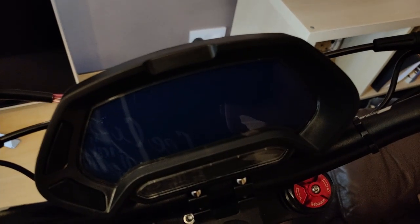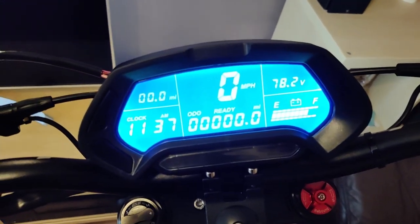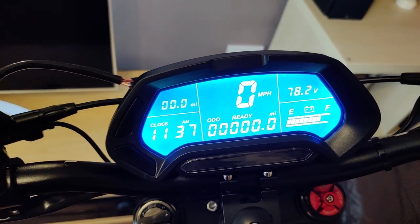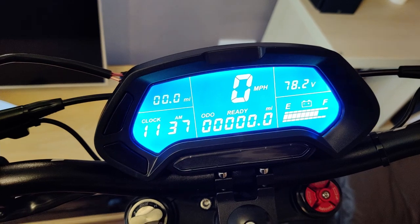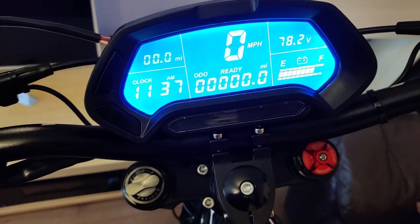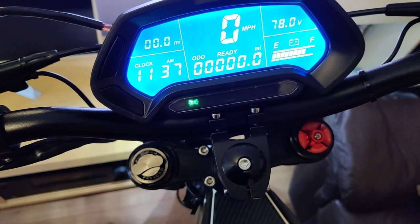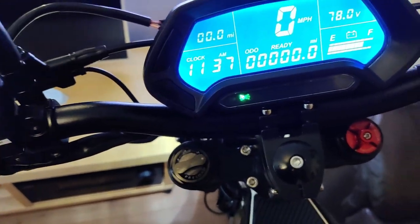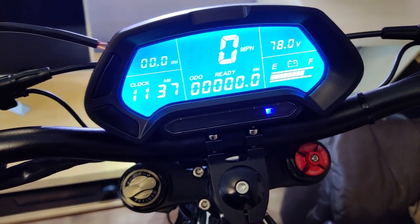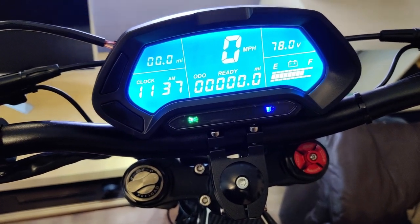So here we go, here's the display. I'll put it on now. And if I put indicators on, you can see here we've got that left side, that side over there. Lovely. If I put on the headlights, we get that. If I put on the main beam, we get that. If I flash the headlights, we get that. So there we go.